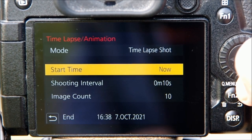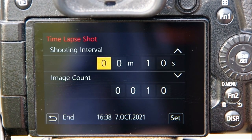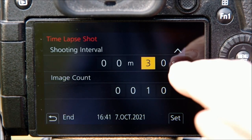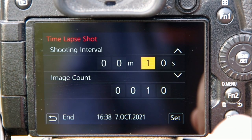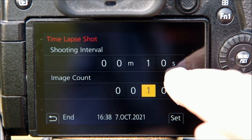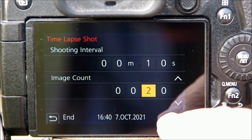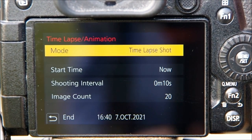Here you choose between time-lapse shot and stop-motion animation. Under Start Time, I've always elected to start now, but you can set it to a timer — meaning you could shoot tomorrow's sunrise without having to get out of bed. The important part is choosing the shooting interval, which is how often a photo will be taken, and the image count, which is how many photos will be taken. Under image count you can select up to 9,999 shots. Be sure when you're done to click Set to lock in your selection.